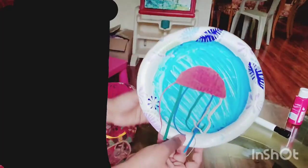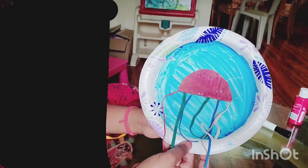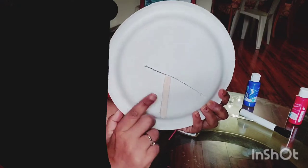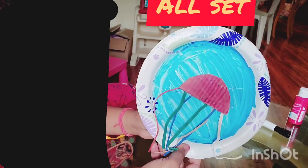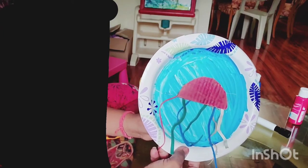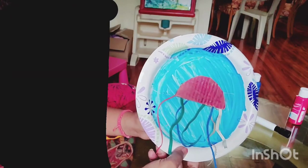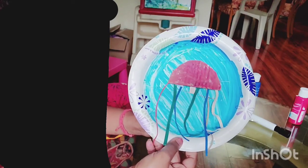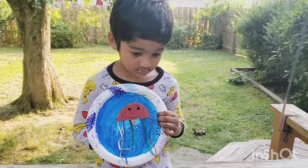We put the jellyfish in here and we're pretending this is the water. Our jellyfish is ready — we just put it on the slit so that we can make it dance. This is cool and super easy to make. You just need a few things. I hope the kids will have real fun moving the jellyfish and making it dance.